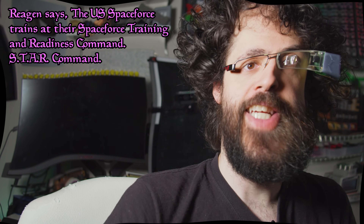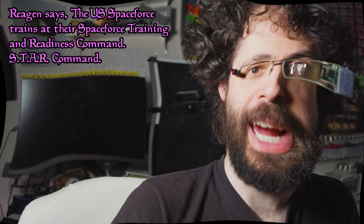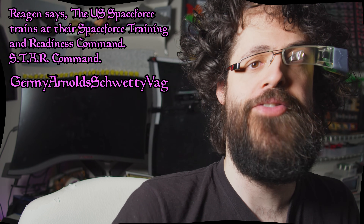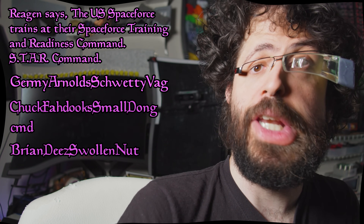And speaking of resin... 'Inconceivable! My strongest resins are too strong for a man! What is the source of your unholy strength?' 'Resin seller, my strength comes not from my resin, but from the support of our patrons.' My collaborators include Reagan — who notes the US Space Force trains at their Space Force Training and Readiness Command, STAR Command — Jeremy Arnold, Shwetty Vaj, Chuck Faduk, Small Dong Command, and Brian D. Swollen Nut. I have inscribed their names upon today's episode in the utmost of stealth.